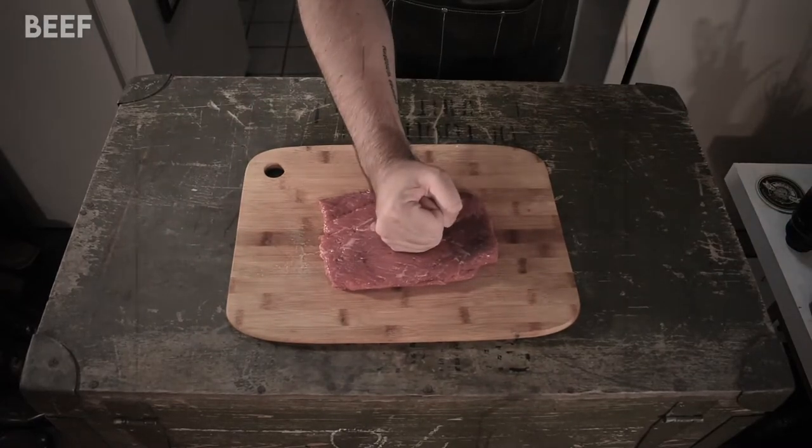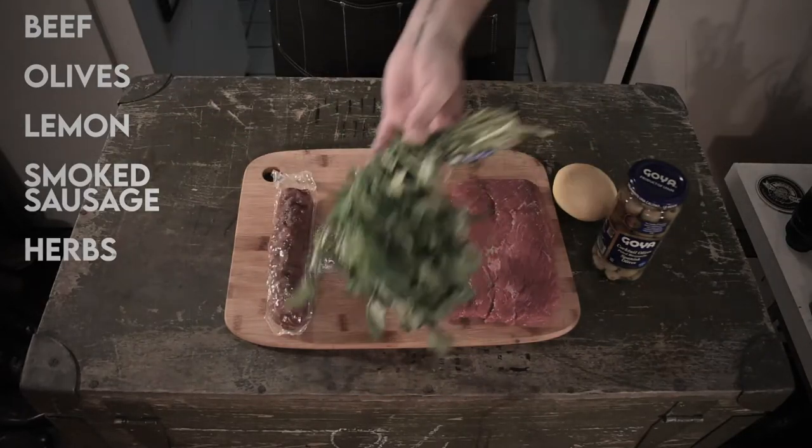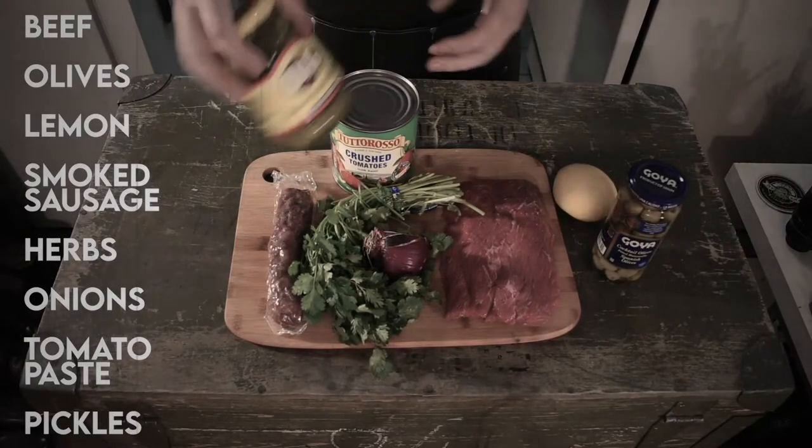So we need beef, olives or black olives — whichever you like — lemon, smoked sausages, herbs, onions. Slavic cuisine is impossible without the onion, and I don't know why, but people still underrate that amazing ingredient.